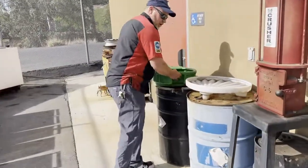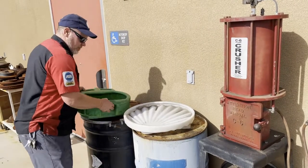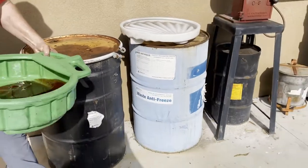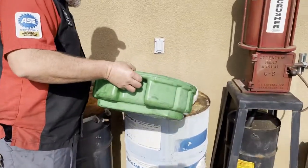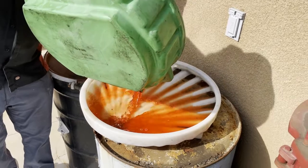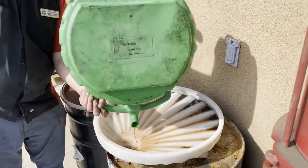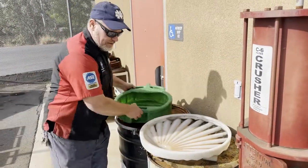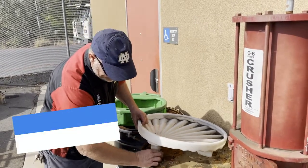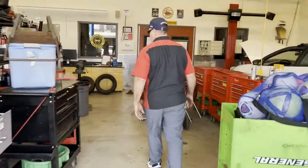We have a regular drain service for our antifreeze recycling container. For a real customer's car, the used antifreeze goes here and is picked up by a service. For a shop car, we just pour it back into the car since it never leaves the shop. Then put the plug back in. We keep our antifreeze supply here at the school.